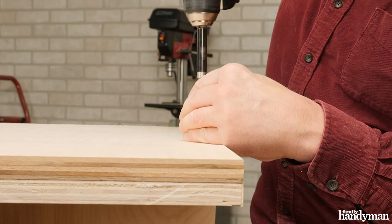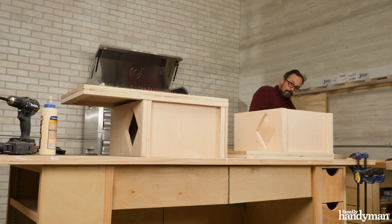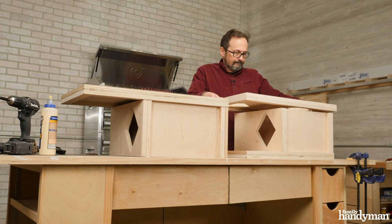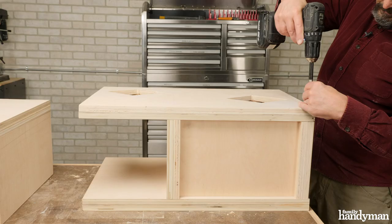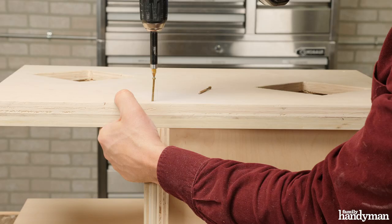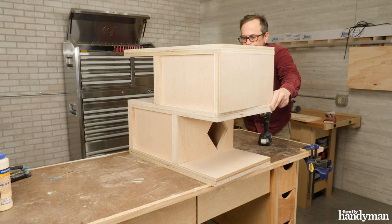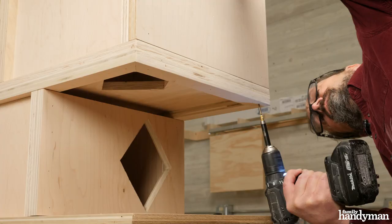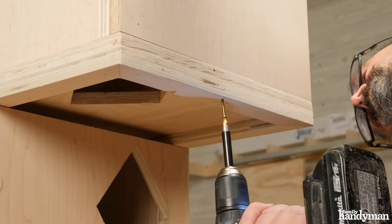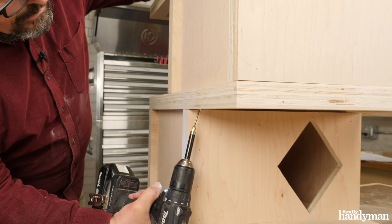If you're painting or clear coating this project, now's a good time to do so on the inside of the lower and upper box before attaching the middle platform. Then place the middle platform on top of the lower box assembly and attach with trim head screws. Place the upper box assembly on the middle platform, line things up, and then from underneath the middle platform toe-screw up into the back, the front, and the sides.